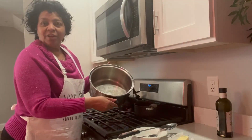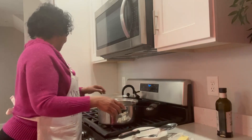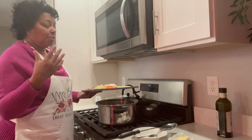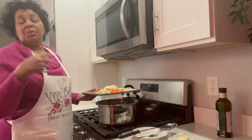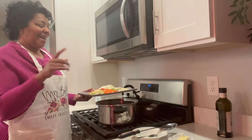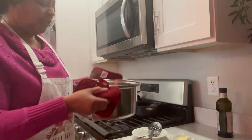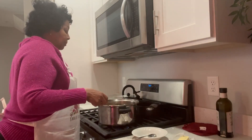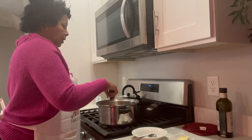My butter and olive oil are ready. I'm going to add my vegetables — I'm excited because of the aroma. I'm going to add my onions and peppers, carrots and celery first, and then I'm going to add my broth and my garlic. Now I'm going to add my garlic and let that go for another couple of minutes.